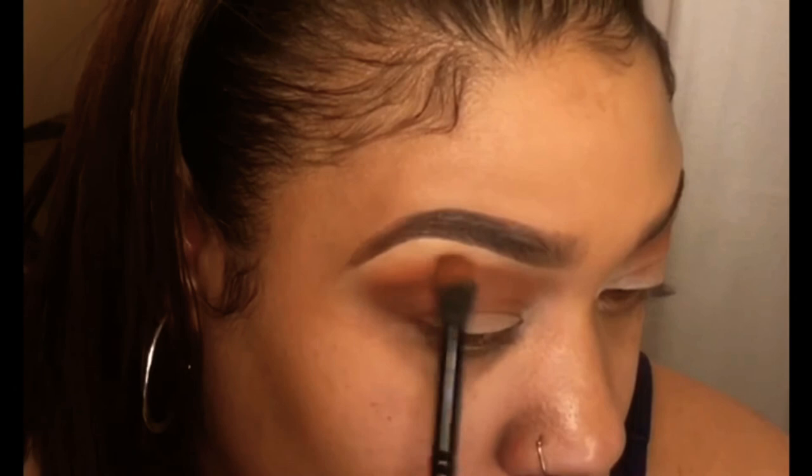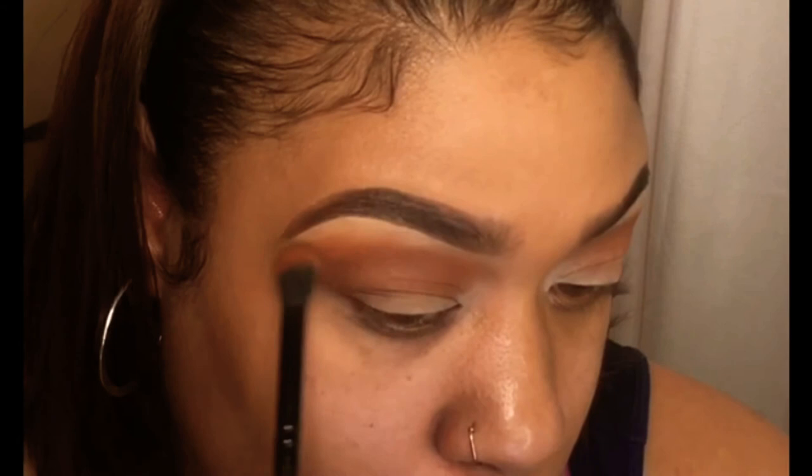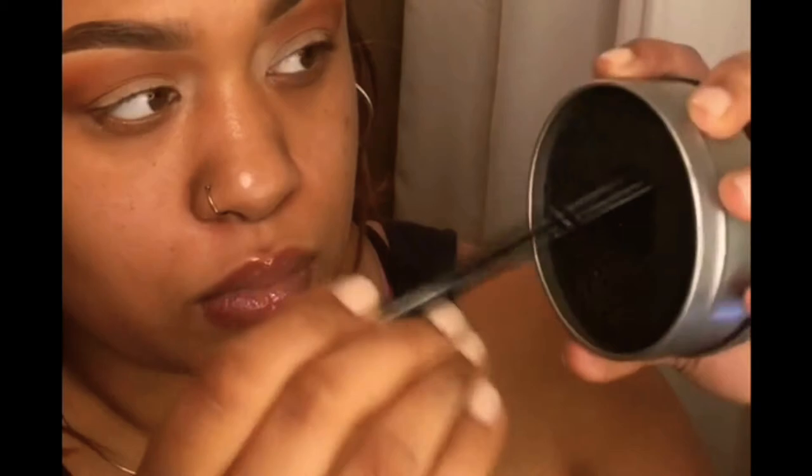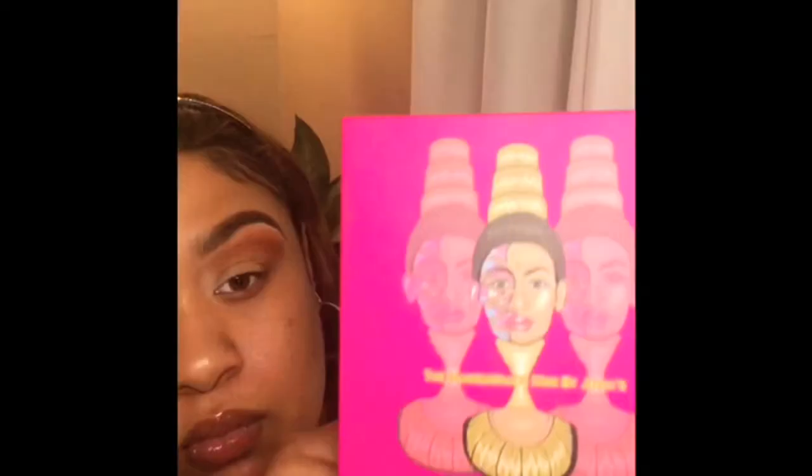This is how realistic my tutorials go — when I start, I just go with the flow. I'm blending that in with the same brush, and of course I used my brush cleaner — that takes the color right off my brushes. It's so good; I got it from the beauty supply store.